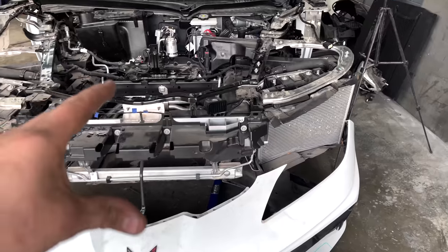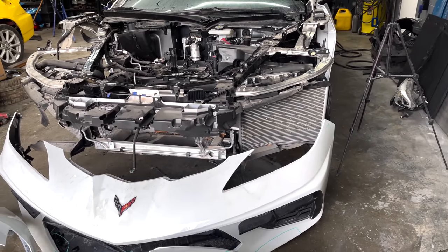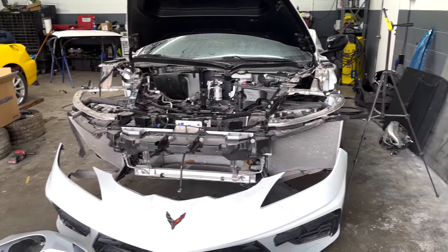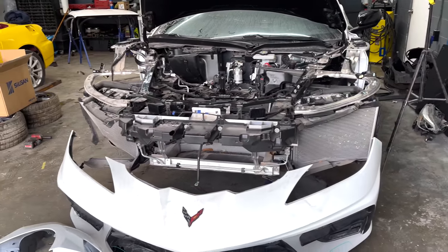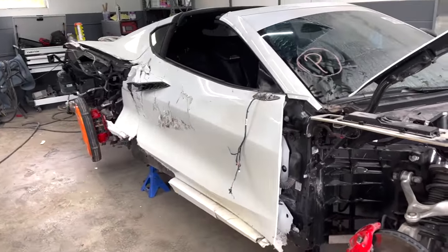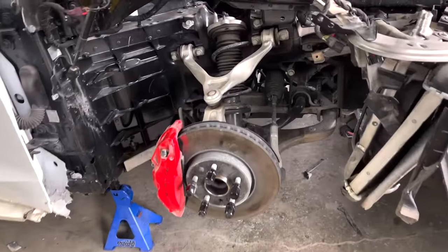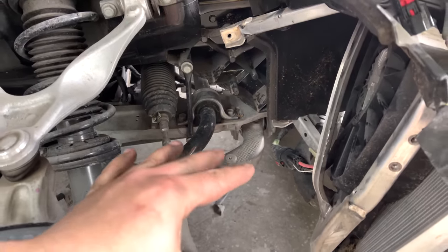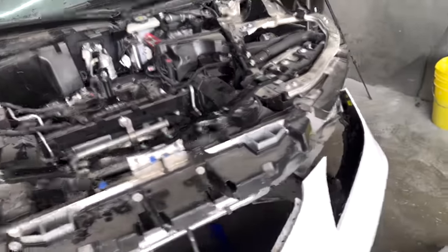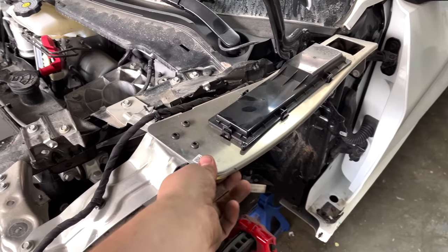Chevy uses a little bit of Torx but not too much — I know some companies go overboard with different bolt types. This is probably the first time I've ever worked on a Chevy. I always thought they were kind of junk, but this Corvette is a different breed — they clearly just went in and redesigned everything. The front suspension is all perfect, no damage on the passenger side or the driver's side. The reason the fender wasn't fitting well is just because this bracket got pushed up.